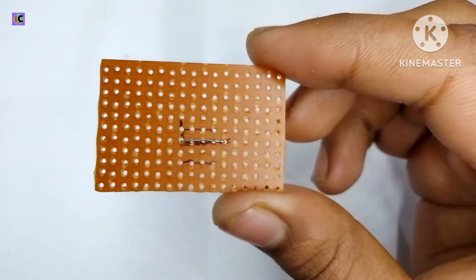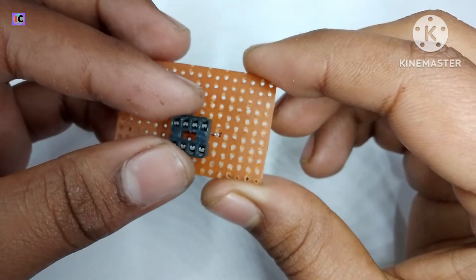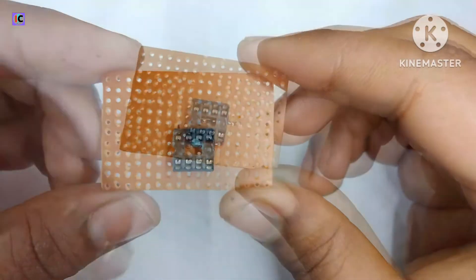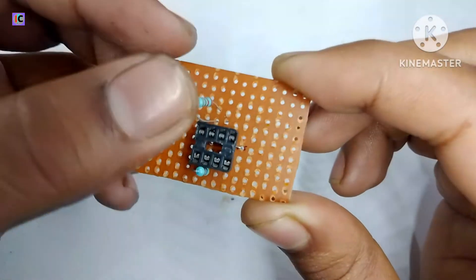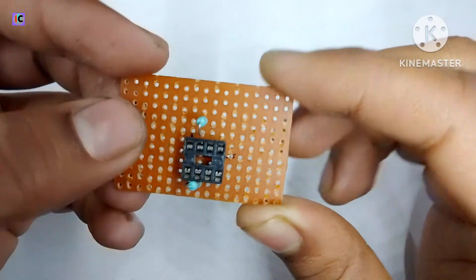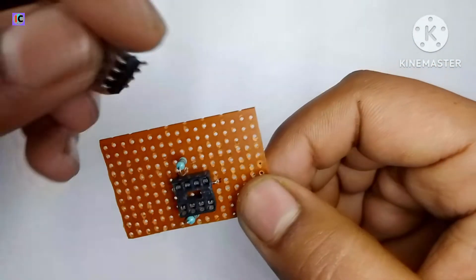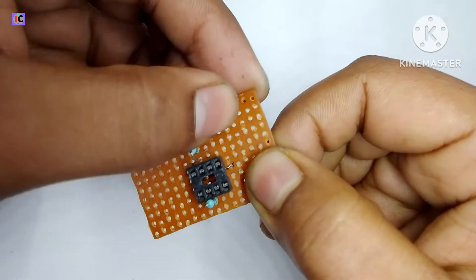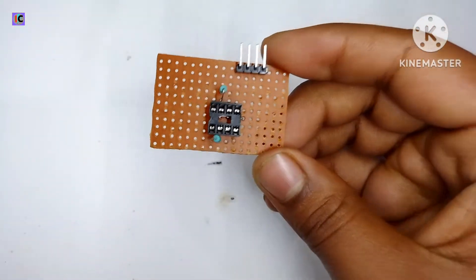Here is the jumper for the connection between pin number 8 and the voltage reference pin. This is the 8-pin IC for the controller IC, and this is the 2.2 ohm resistor for the VCC. Here is the 4-pin jumper for the VCC ground, current sensing, and PWM output.